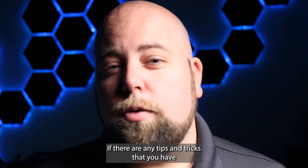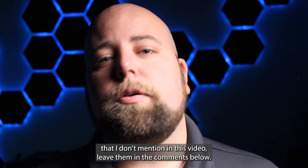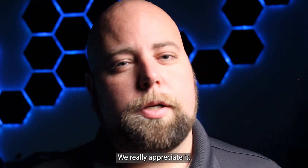If there are any tips and tricks that you have that I don't mention in this video, leave them in the comments below. We really appreciate it.